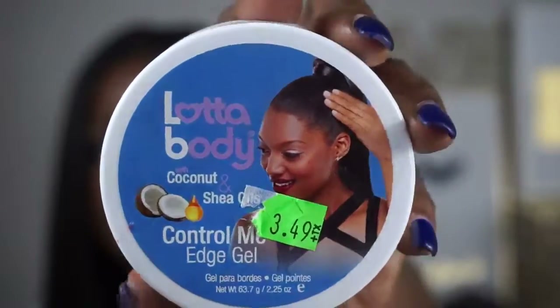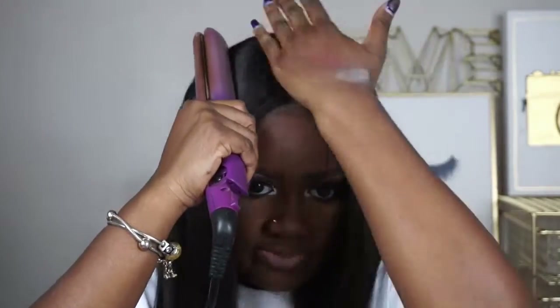I don't have any spritz so I'm going to take a little bit of my Lotta Body edge control, just a little bit on my hand, and kind of lay down some of those flyaways — not a lot because you don't want to weigh the hair down, and I don't want it super shiny. I just want it to lay down. Then I'm going to take my flat iron. I'm not going to cut any layers in my hair this time.